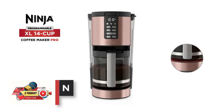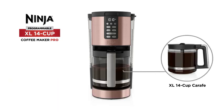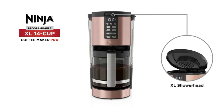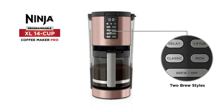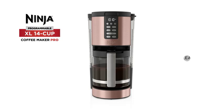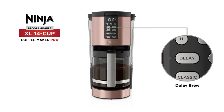Number 5: Ninja DCM 201 CP. Rating: 4.6. Classic or rich, each brew is flavorful and never bitter with custom brew strengths. Delivers even saturation and temperature control for ultra-flavorful coffee. Keep your coffee hot for up to 4 hours with 3 temperature settings. Features a removable water reservoir.